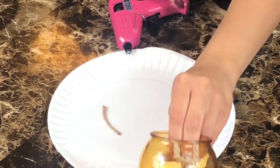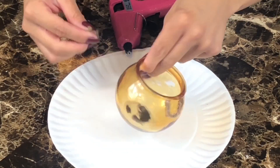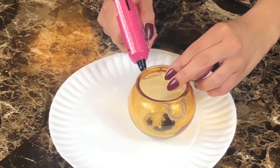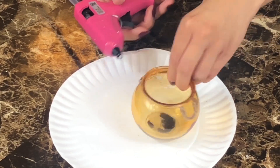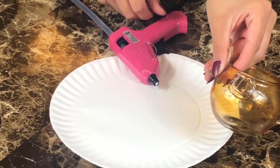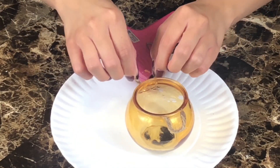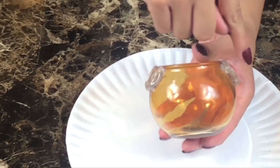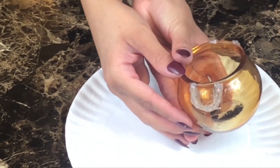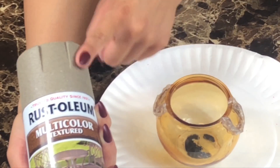I use twine for the handles. I cut two even pieces and use hot glue to put them on opposite sides of the glass. Cover the twine completely with hot glue. Spray paint the entire glass with the stone textured paint.